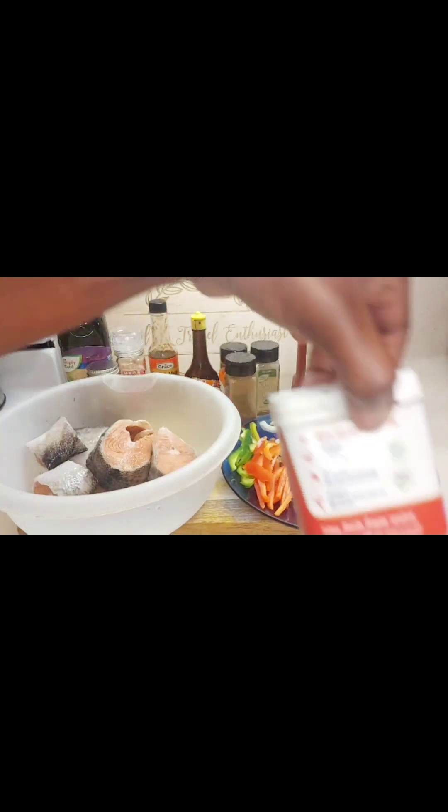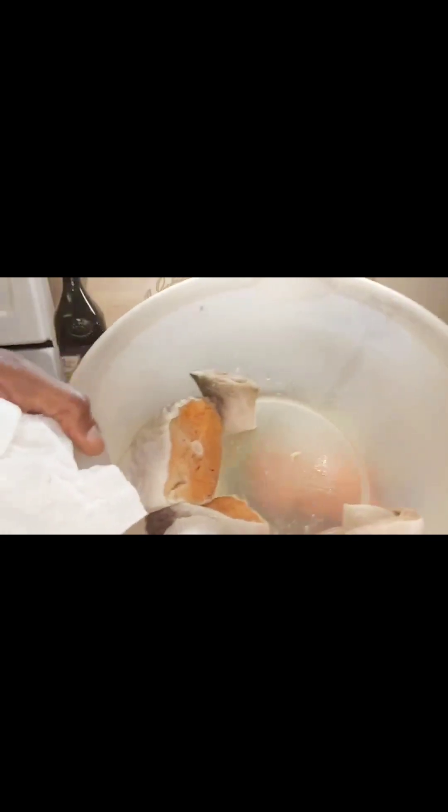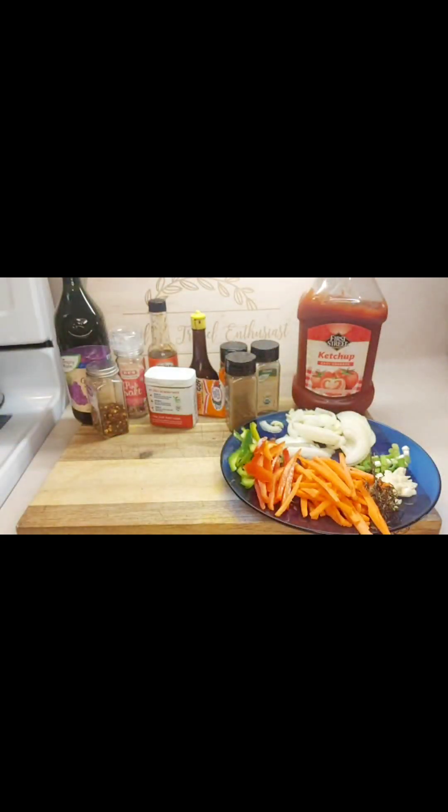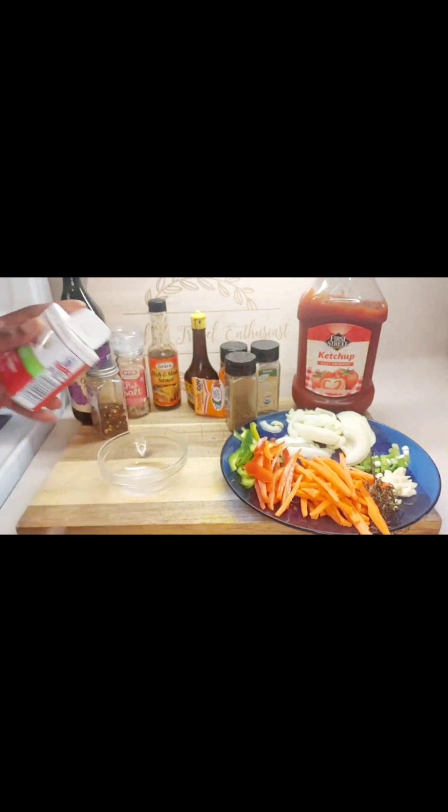Let's get into seasoning our fish. We're going to pat dry our fish to make sure that it's all dried after we've washed it in vinegar and lime water. Then we're going to be making our seasoning, so in a bowl you're going to be putting black pepper.